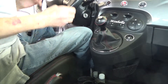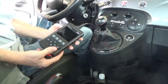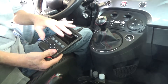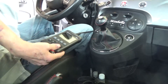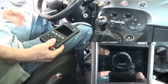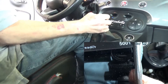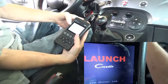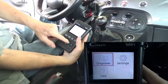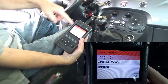I'm now in the car with the camera set up. I'm going to plug the reader in and start the car up. The device is now lit up and we have two main options on screen: Diagnose and Settings.